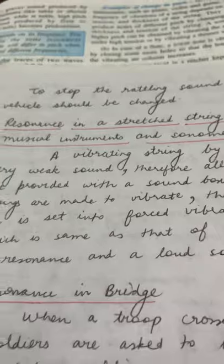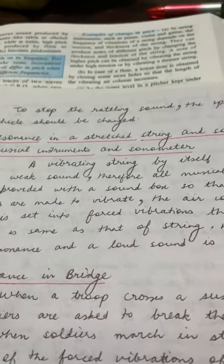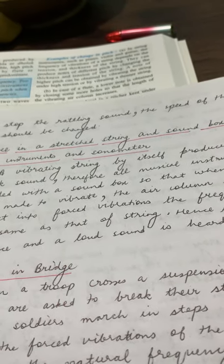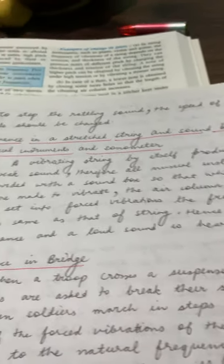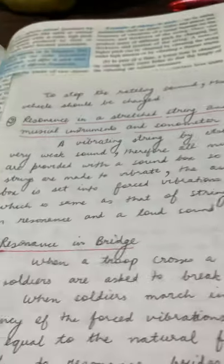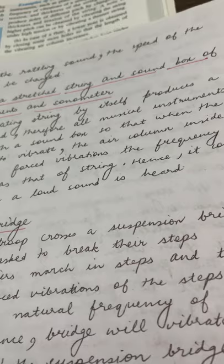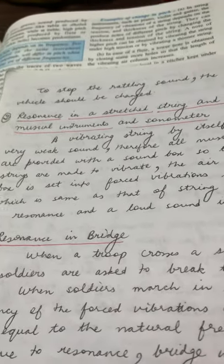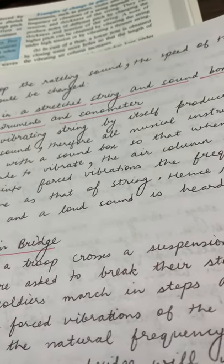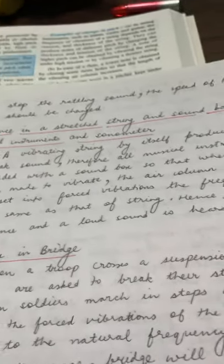Next is resonance in a stretched string, sound box of musical instruments, and sonometer. If you think of a guitar with just a string alone, it will be a very weak sound producer. So musical instruments are provided with a sound box. When the strings are made to vibrate, the air column inside the sound box undergoes forced vibrations at the same frequency as the string. This frequency matches the natural frequency of the air column, causing resonance, and a loud sound is produced.